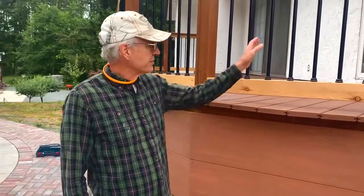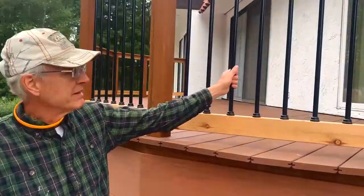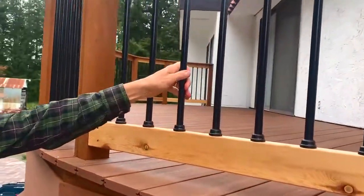Hi, my name is Rick, and I recently made a purchase from Decks Go — it was balusters for a deck, deck balusters. These are aluminum; I think they must be powder-coated.